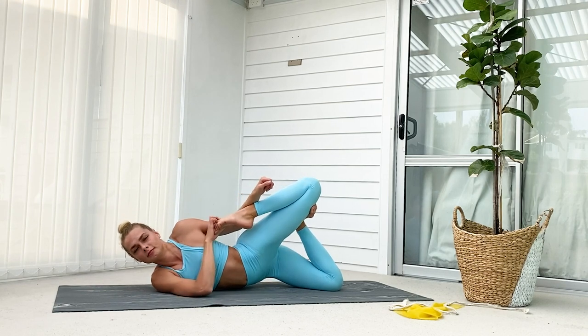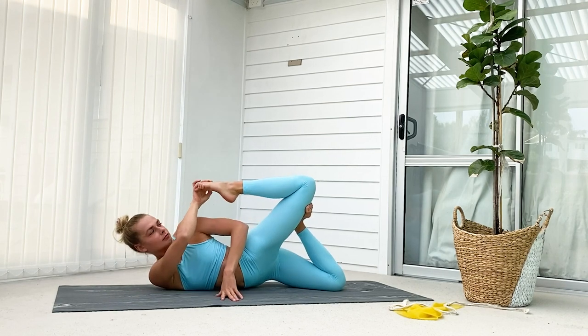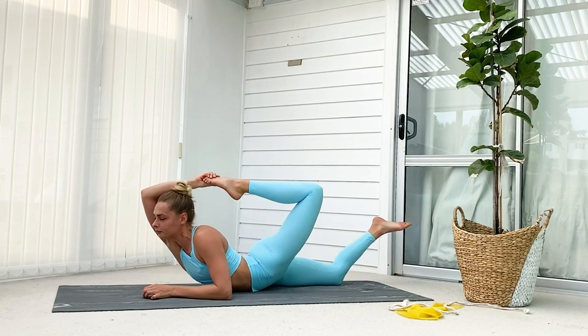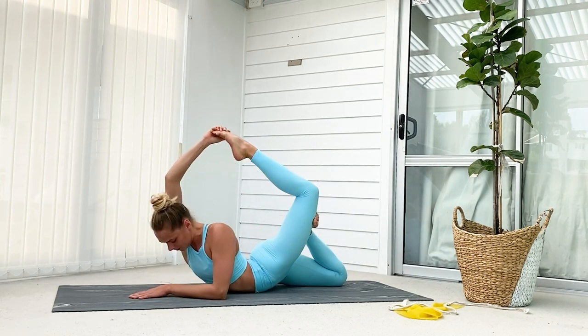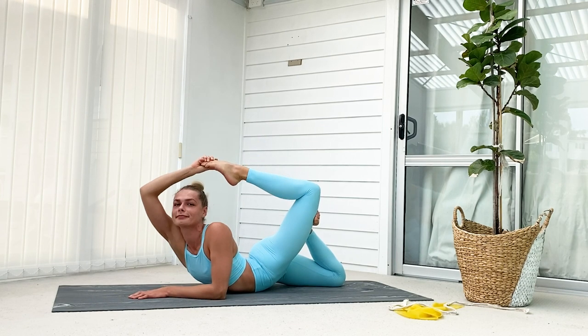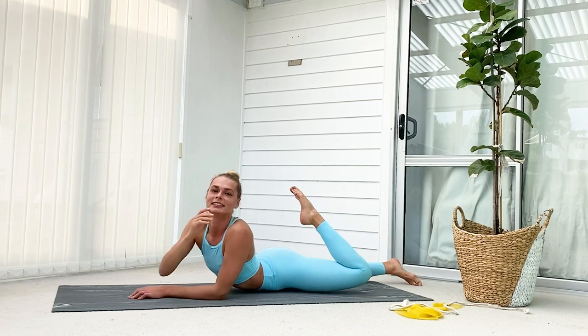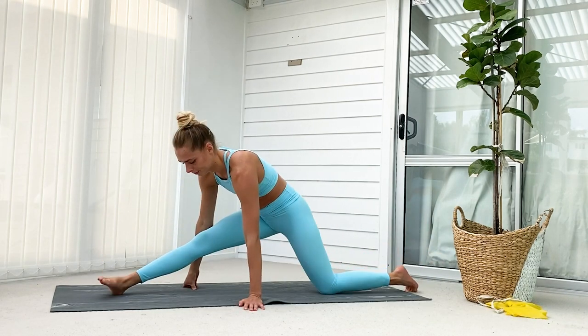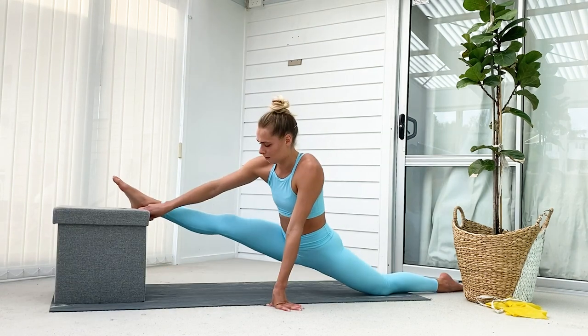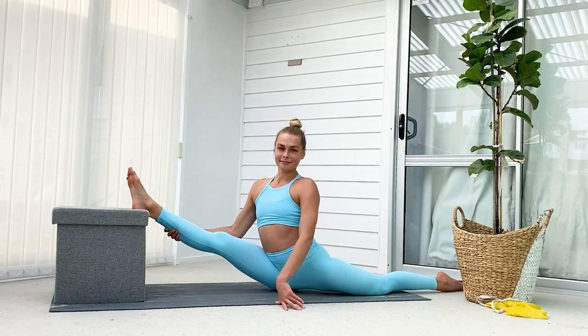Once this becomes easy, do it without any elastic band. Grab hold of your foot using the shoulder rotation we practiced in the first exercise, bring your arm over to the other side of your head, and lift up as high as you can towards the ceiling. Last but not least, we want to be working on our leg flexibility — we want to make sure that we have a split, and preferably an oversplit, to do our needle.